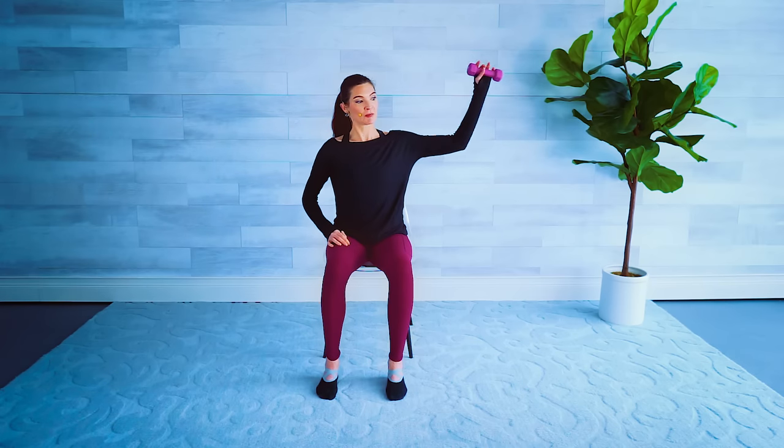For three, last two — gently lower. Nice work. Coming back to the right hand, starting in a nice high-elbow position. The weight is facing forward, elbow bent at 90 degrees, nice and lifted so we're parallel to the floor.